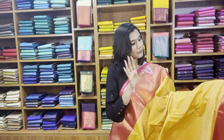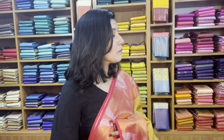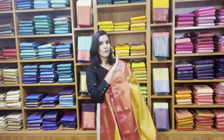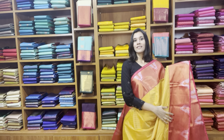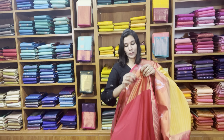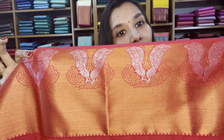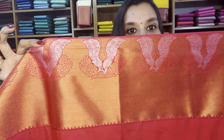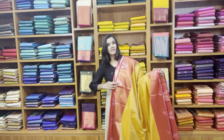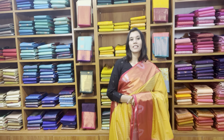The body is a dual tone, buttery yellow with a self-designed body. We have a pink rich pallu and the blouse. That's a close-up look of these cute motifs — very pretty, very beautiful. The price of the saree is 2900, free shipping pan India.